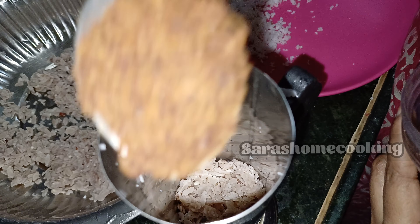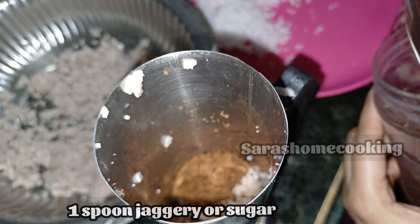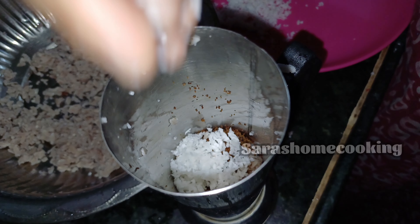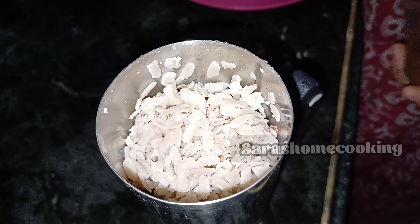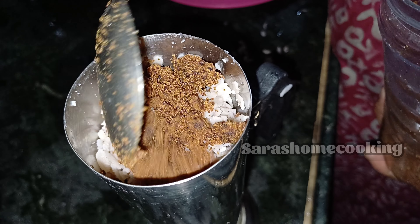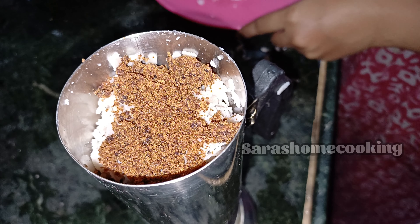We will add 1 spoon to this. If you don't like it, you can use it or not. We will add a layer of taste and add a little bit of taste, because of the current food.